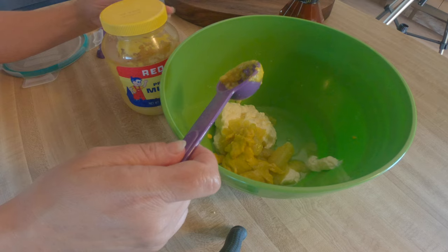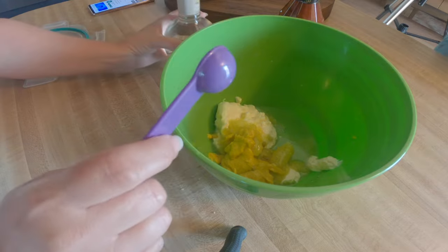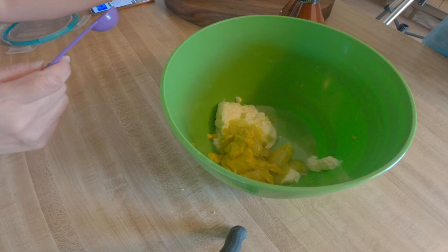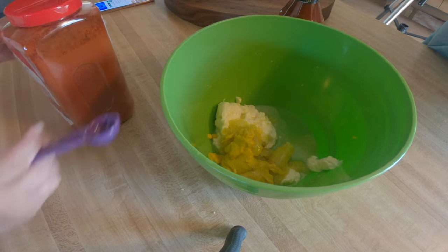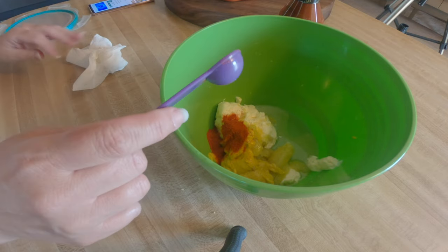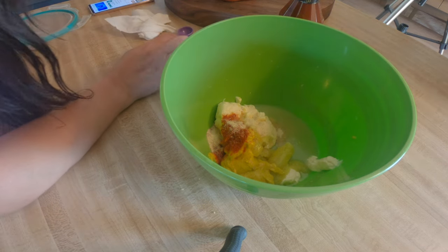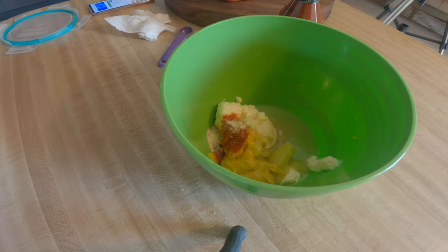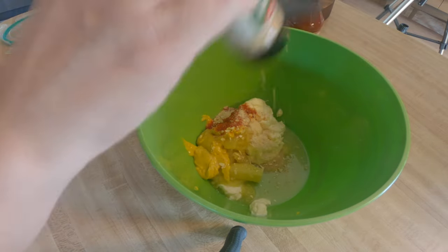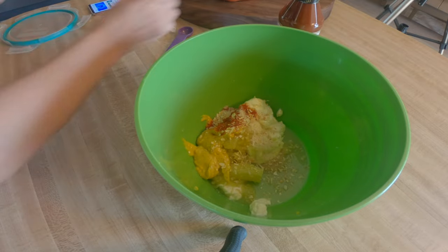Next is two tablespoons of yellow mustard — the brand is called Red Boy. Then a teaspoon of white wine vinegar, a teaspoon of paprika — Spanish style — and one teaspoon of onion powder. And then, though it's not in the original recipe, we're also adding some fried onions because we thought it sounded good. Now we just stir it all up.